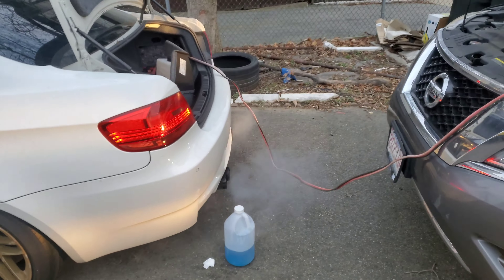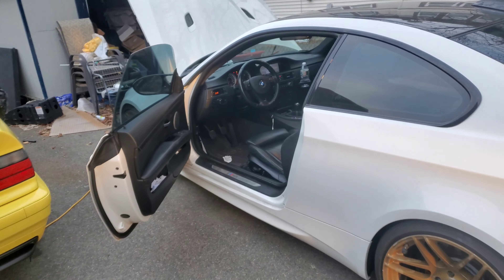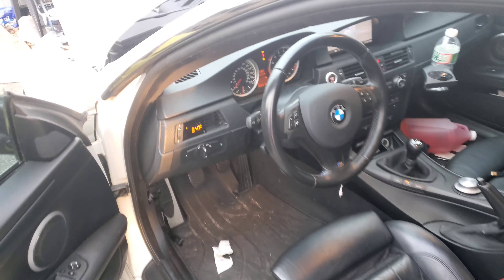The battery was super dead, so now I gotta charge it and let the car run for a while. Yeah, it's super cold out, so that figures.